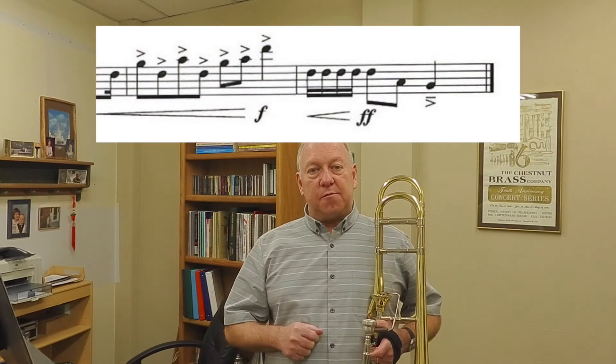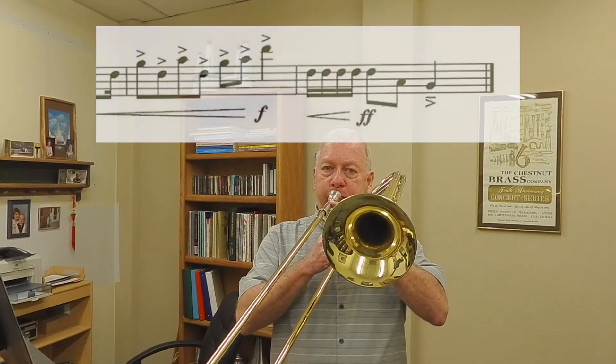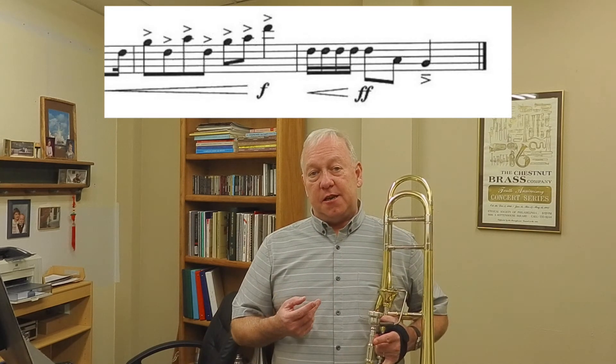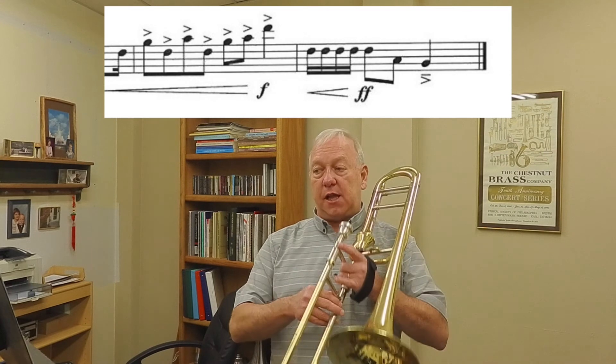The note lengths in this piece are also very important. If you'll notice, the very last note has an accent and a tenuto mark, meaning that you're supposed to play it long. Don't cut that last note short or there will be a deduction. When you're playing the accented notes in the second to the last measure, don't play them too short. They're accented but they're not staccato, so don't play them too short. If I play the last two measures, notice the note lengths of those eighth notes plus the last note.